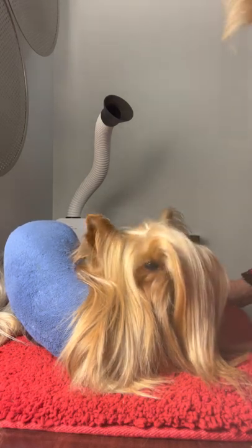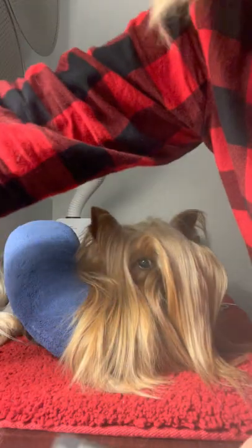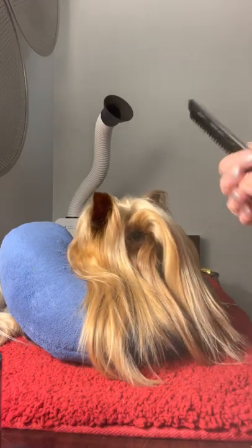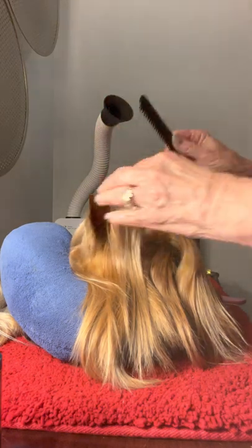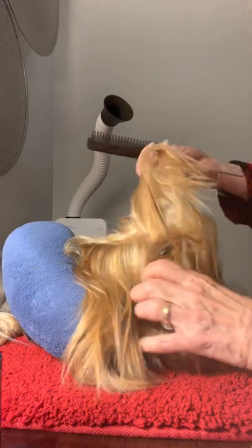I'm going to do Blue's topknot. I'm going to try to record it for posterity, but I don't know if it'll work. I don't know how well you can see it. Here's my tools: my ratting cone, of course, a brush, a little hairspray. I'll try to do this without too much getting in the way.